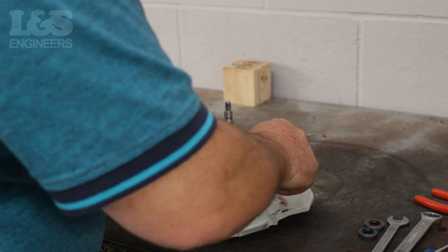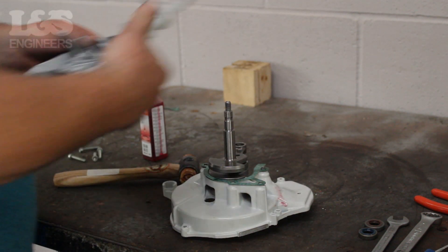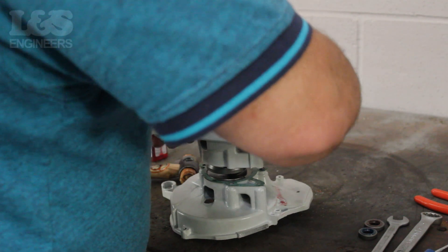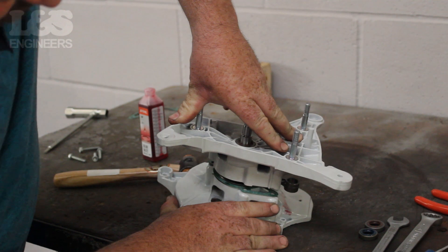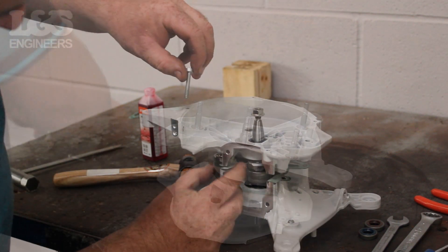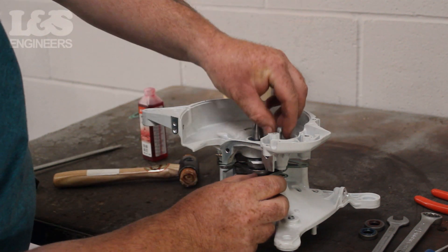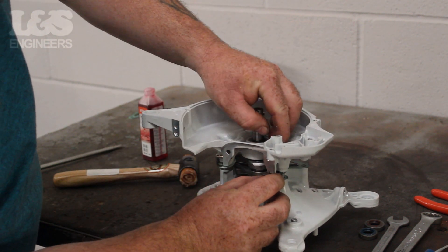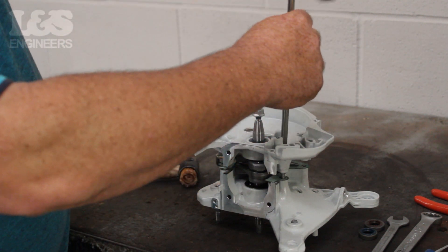Before fixing the other side of the crankcase on, we need to put a new gasket in place. Place the gasket in position making sure it follows the pattern of the casing. Once in position, push down the other side of the crankcase. Place each of the screws into the side of the crankcase and screw in using a torx spanner, making sure each screw goes through the corresponding holes in the gasket.